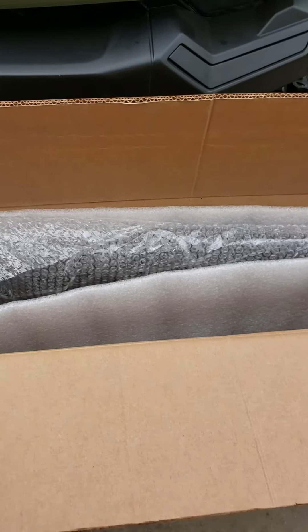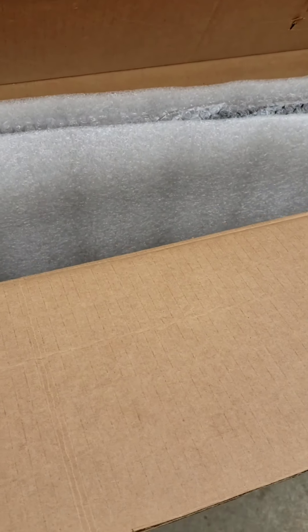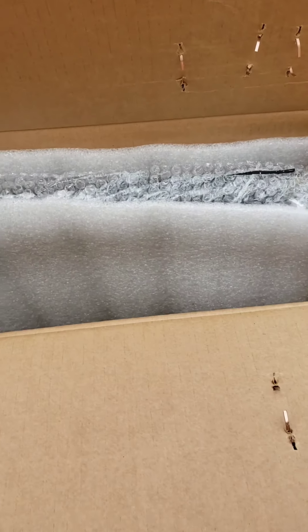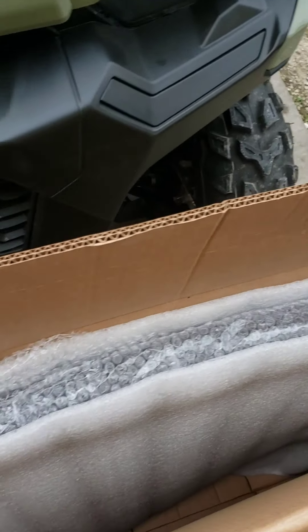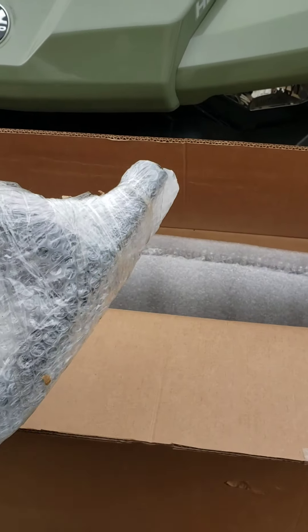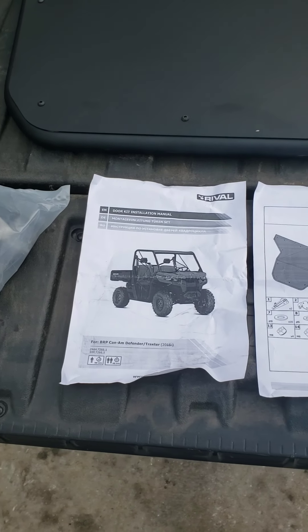I first wanted to mention how nicely these doors were boxed up and packaged. Plenty of wrapping on it and an appropriately sized box. That's a good start because some manufacturers don't wrap their products very well and you get a lot of stuff that comes in damaged. So we're going to go ahead and take all this apart and find the instructions.